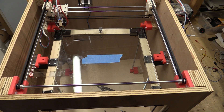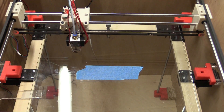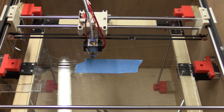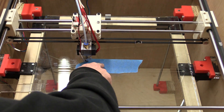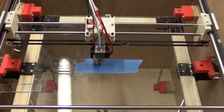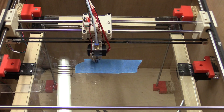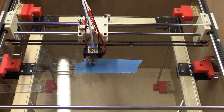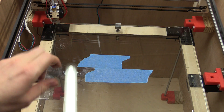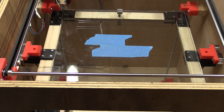We are almost up to temperature now. So the C-axis was not set correctly — it was printing a millimeter up in the air. Hopefully it will be better this time.